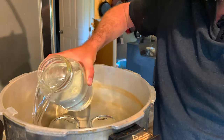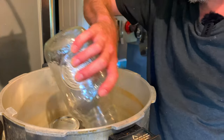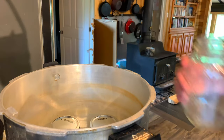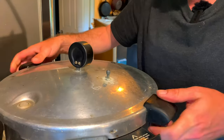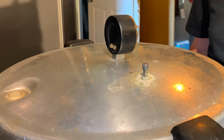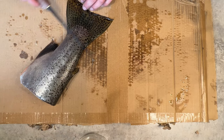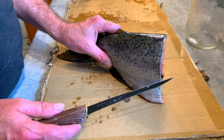Our canner requires three quarts of water — yours might be different, so be sure to follow the instructions for your canner. We'll pop the lid on, start getting this up to temperature, and in the meantime we'll start preparing the tails for smoking. There's still a decent amount of meat on the tails.